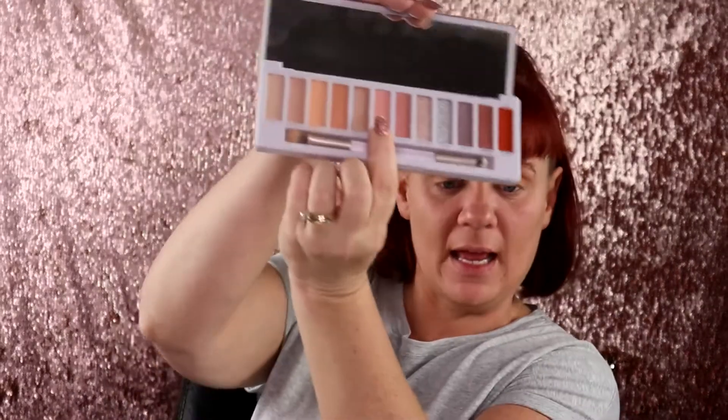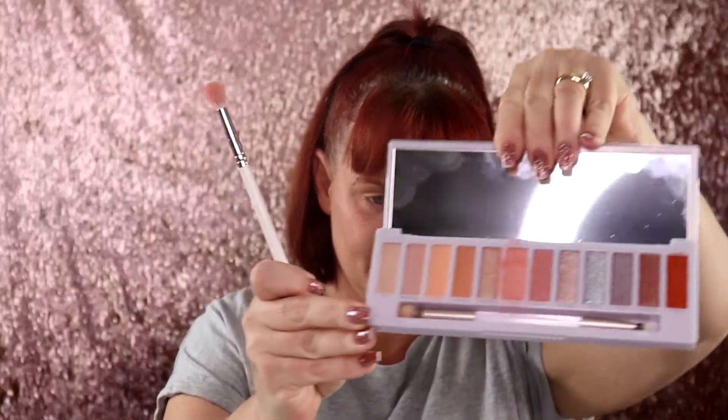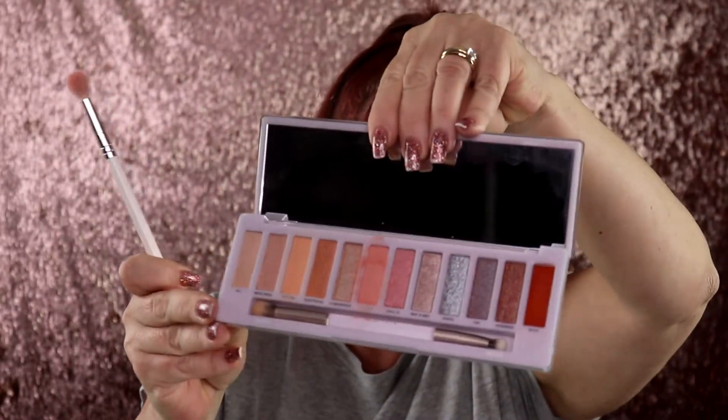Now I'm going to be going in with the color Gadget — it's like a pinky shade. Once again there's some kickback, but we are just going to work with it. This shadow I'm going to already tell you guys I really like how it's going on, and I'm liking how this one's blending. Yeah, I definitely like that.